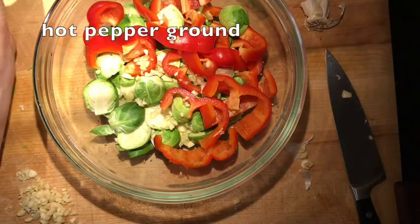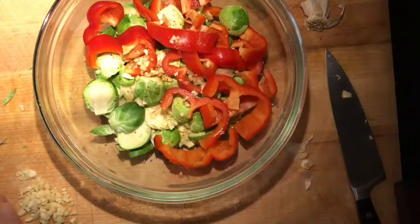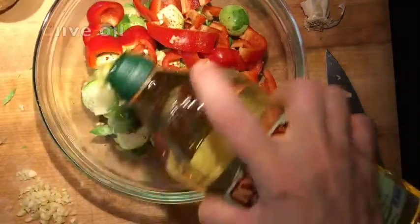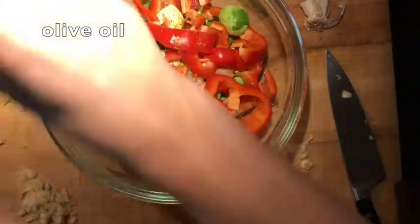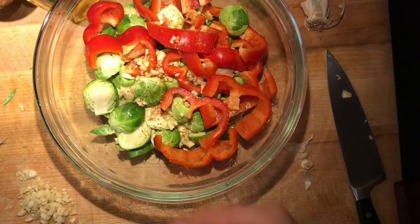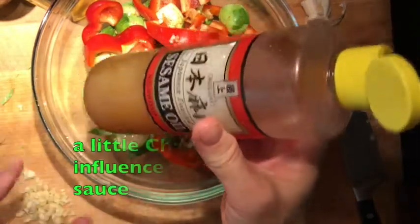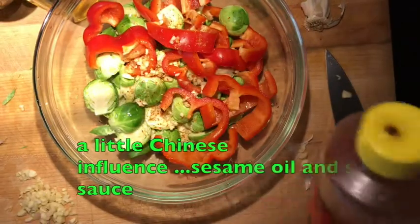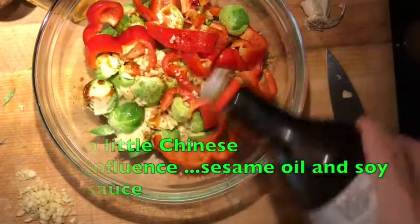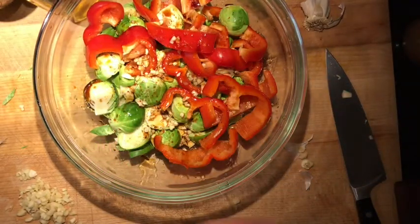I'm adding some hot pepper to this. I'm adding some oil, not too much, just to coat the Brussels sprouts. I learned from eating Chinese food that sesame oil is very flavorful with roasted vegetables. And I'm going to add a little bit of soy because I didn't put any salt in it.